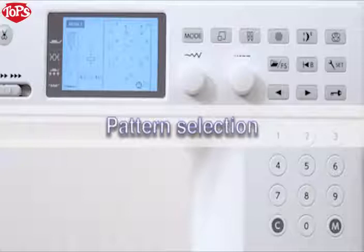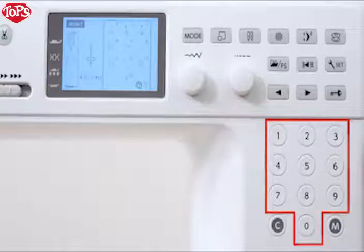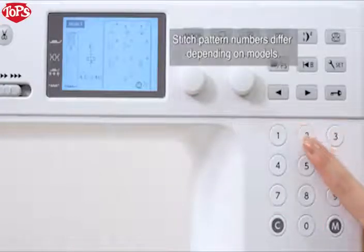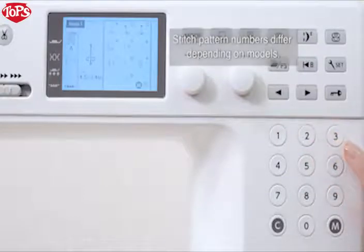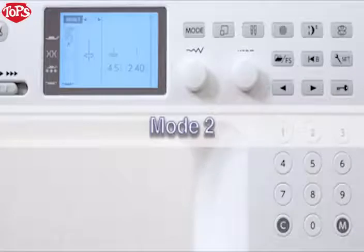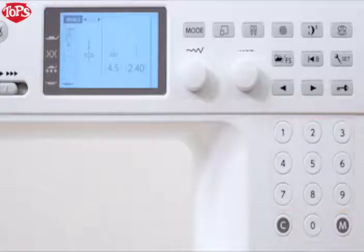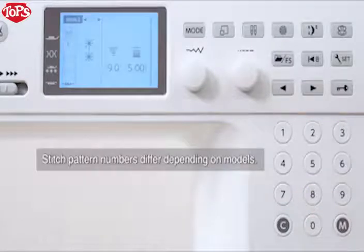Pattern Selection – Mode 1. You can select the stitch patterns on the direct pattern by pressing the corresponding numeral keys. Mode 2, Method A: using numeral keys. Enter the three-digit pattern number by pressing the numeral keys to select the desired stitch pattern. Press 0, 9, and 8 keys in order. Stitch pattern 098 has been selected.